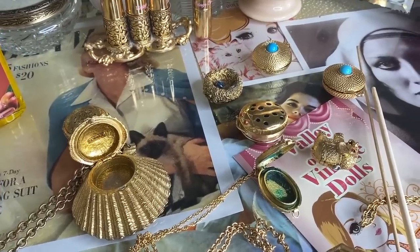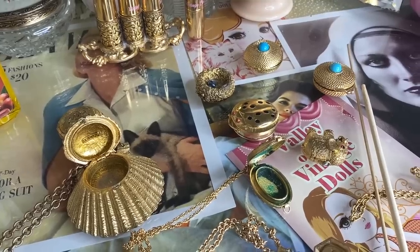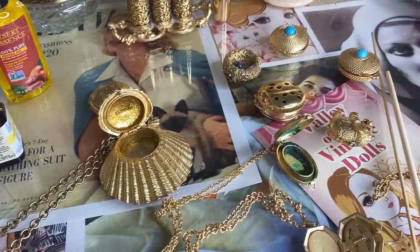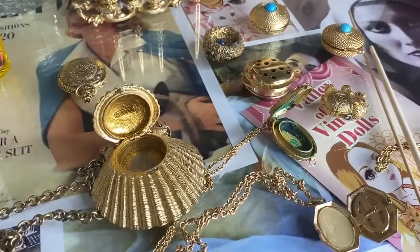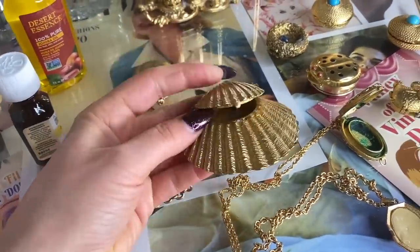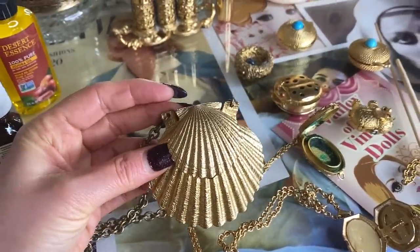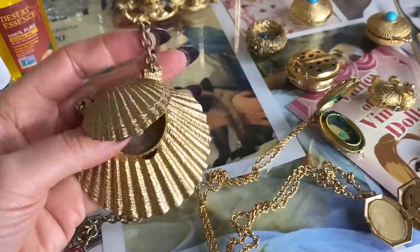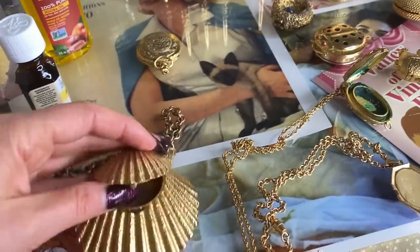Since you all loved my vintage dusting powder video, I thought it'd be fun to do another DIY vintage inspired project. I have a collection of these vintage solid perfume necklaces. I've been holding on to them for a while now and I've been wanting to make a solid perfume to go inside of them. I have this really cool shell one with a gold chain.